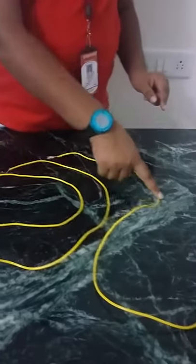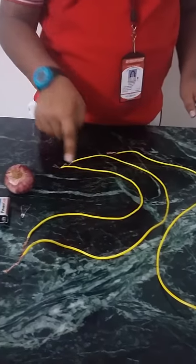We have to take 3 pieces of wire, 1 onion, 1 battery and 1 LED bulb.